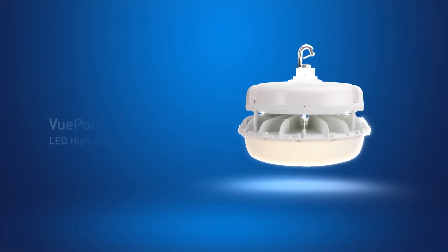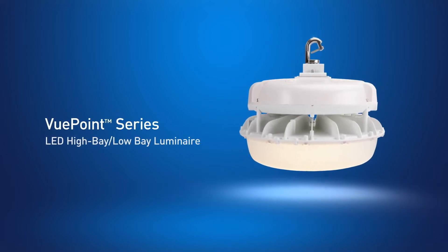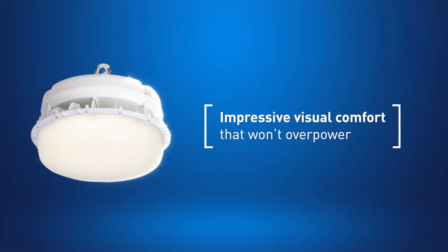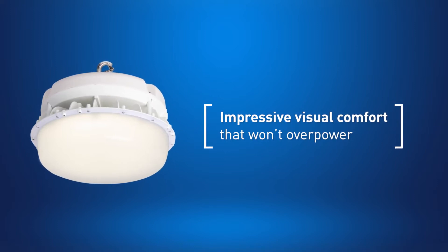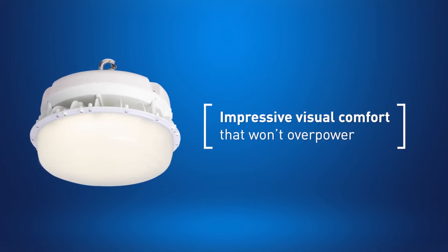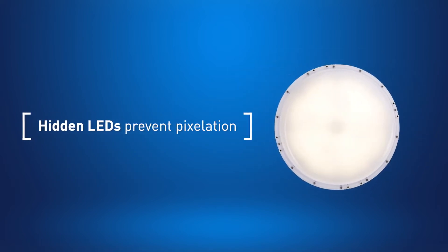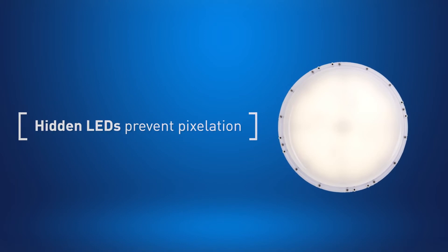The Viewpoint series is a new kind of high bay, delivering high powered light while providing comfortable uniform illumination that's easy on the eyes. The Viewpoint's unique ability to harness, refine, and smooth the light source resolves the trade-off between visual comfort and efficiency by delivering high levels of powerful and uniform illumination.